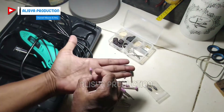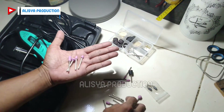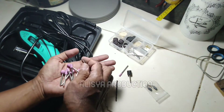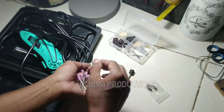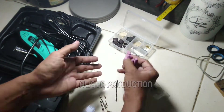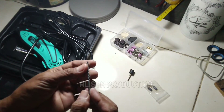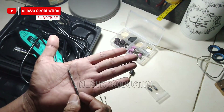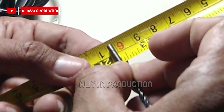Nah, ini juga kita dapat satu set lengkap ya — mata batu ini, yang bisa kita aplikasikan nanti pada obyek yang akan kita perhalus. Kemudian juga kita mendapatkan satu mata bor seperti ini, ini diameternya 3,5 mm.